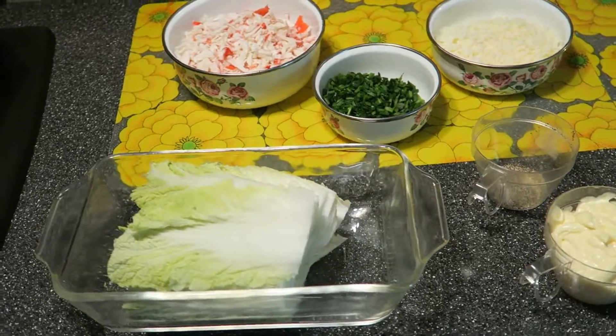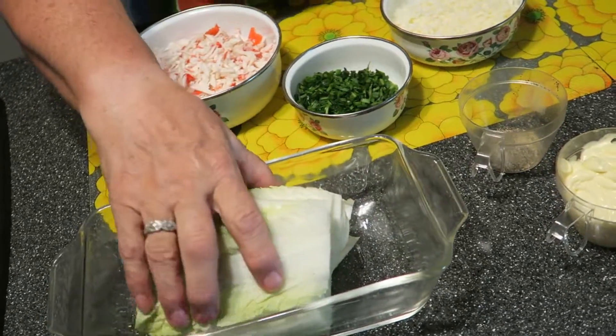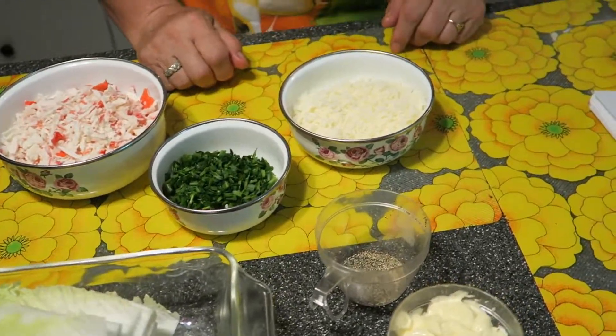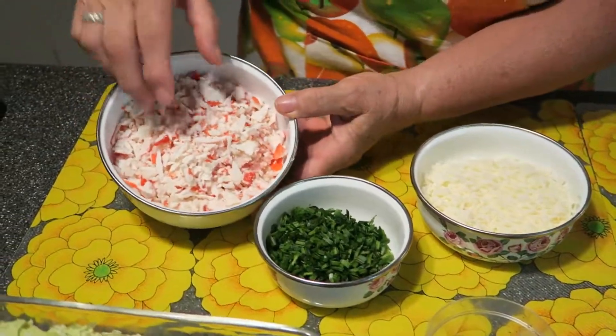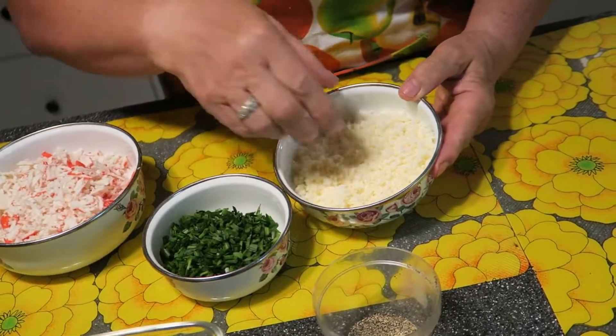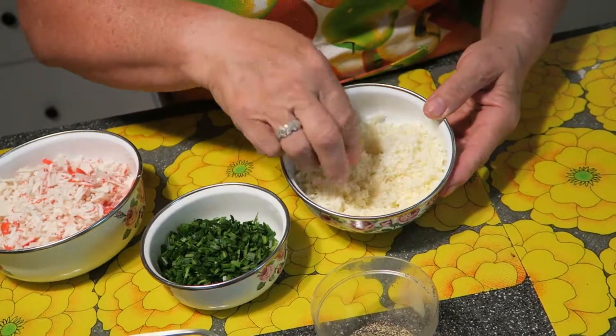What we need for this salad? We need half of Chinese cabbage. We need seven ounces crab meat — I shred it already. We need four ounces cheddar cheese, shredded too.